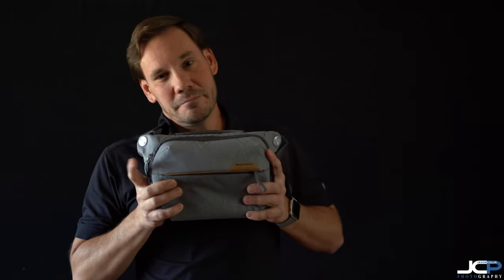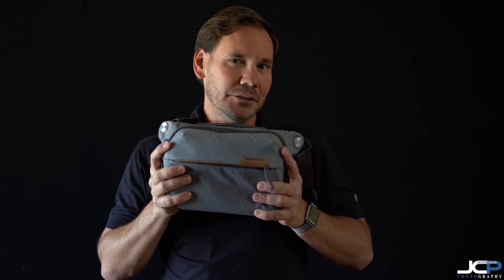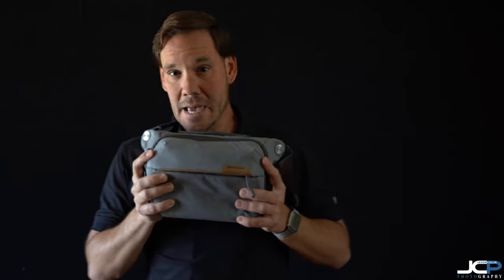Let me know if you have this bag, what you've been able to fit into it, and if you have any questions I can test it with other Sony cameras and lenses. As always, thanks for watching, subscribing, leaving comments and feedback, liking the video, and checking out jasoncollinphotography.com. Keep yourself safe out there — we'll see you next time, bye.